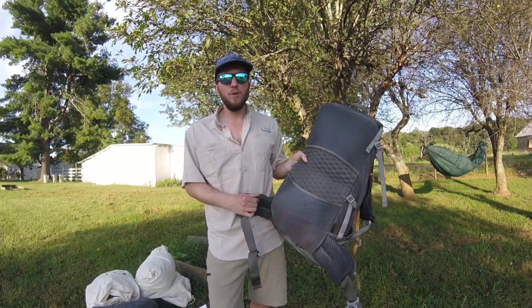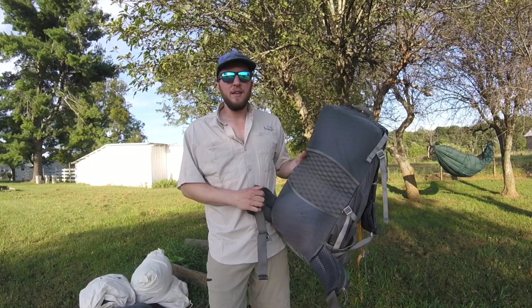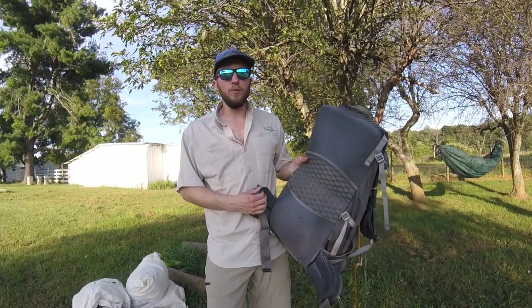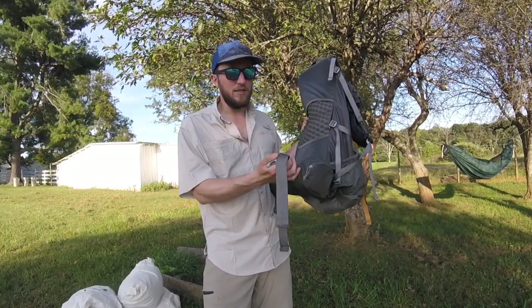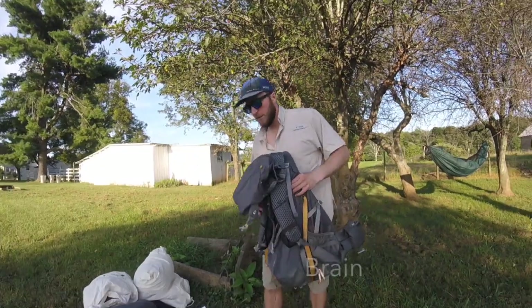The next feature is the hip belt — it's pretty thick and padded, really comfortable. The hip belt is the one thing I would not take off this pack. I could live without the stay, but the hip belt transfers load really well and stays adjusted nicely. Every once in a while I had to readjust during the day, but not too much.